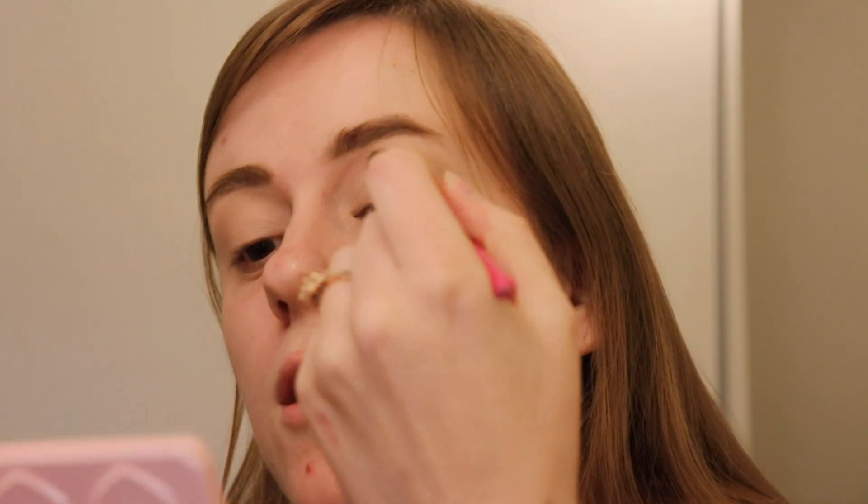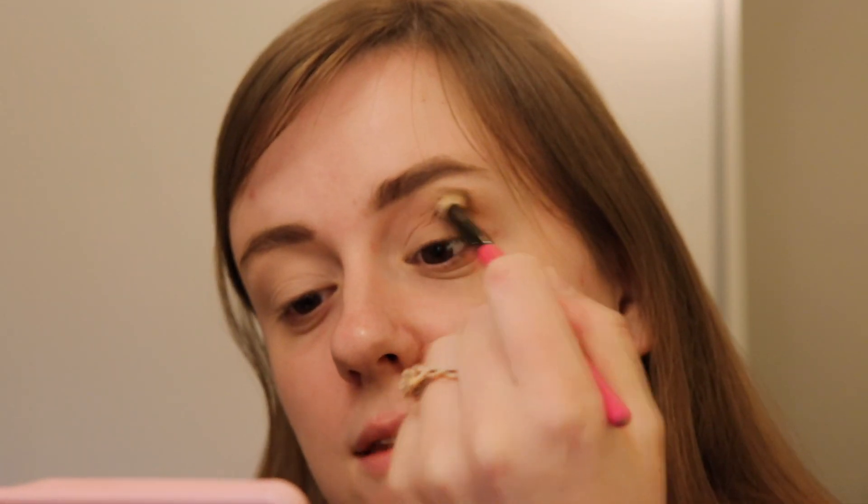We're first gonna go in with the shade Almond Truffle — I thought that was a very beautiful shade. It's nice because this palette has a mirror on it. Not all palettes do, but a lot of the Too Faced palettes do have mirrors. I always find it kind of annoying when they don't have one, because I don't want to put down the palette and pick up a separate mirror. If I were to ever design a palette, I would definitely put a mirror in it.